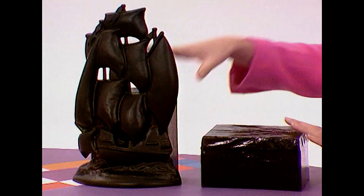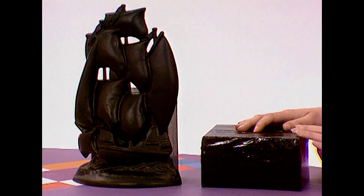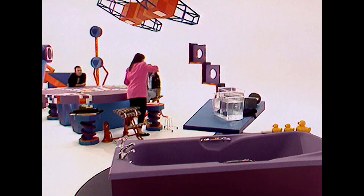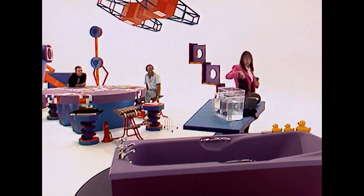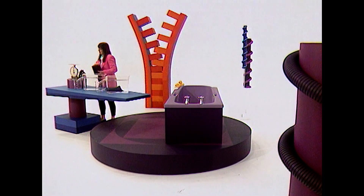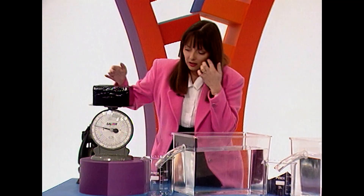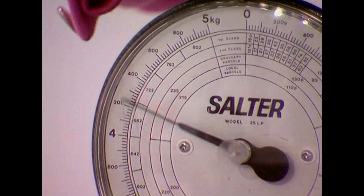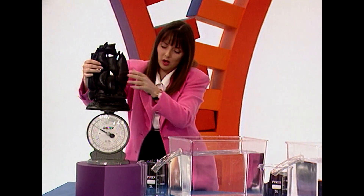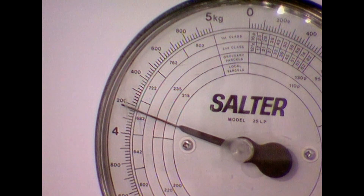Let's take a simple experiment. I have two things here made of exactly the same material — both made of metal. Which one do you think is bigger, Fred? The ship — because it's taller. I think it's the box, because it takes up more space. Let's go to my water research laboratories. I'm going to weigh both items. The block weighs about four and a quarter kilograms, and the ship weighs exactly the same — four and a quarter kilograms.